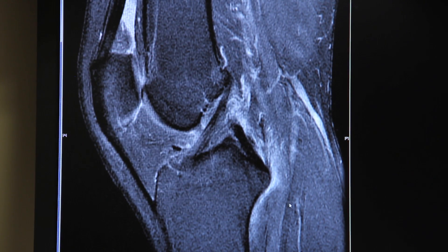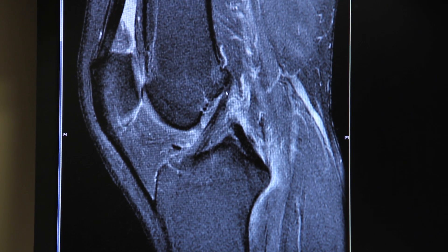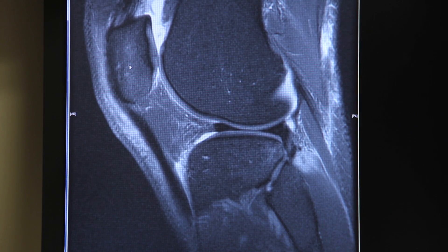By comparison, you can see on this MRI scan of a different patient that there's an intact ACL. You can see the ACL coming off the femur here, coming down through the knee and attaching on the top of the tibia. Here's their kneecap.